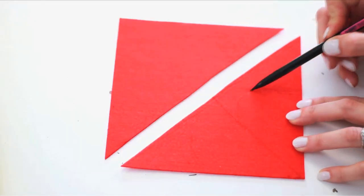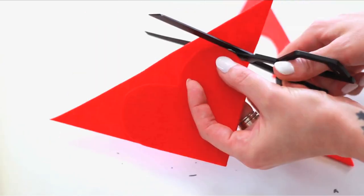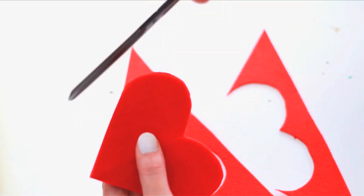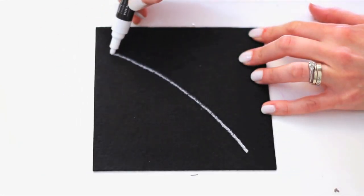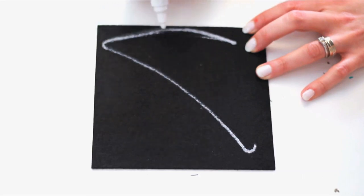Sketch and cut out a symmetrical heart on your red felt. Lay it on top of a second piece of red felt to duplicate. On your black felt, sketch out an open mouth like this. I used chalk markers so it would show up on the black.